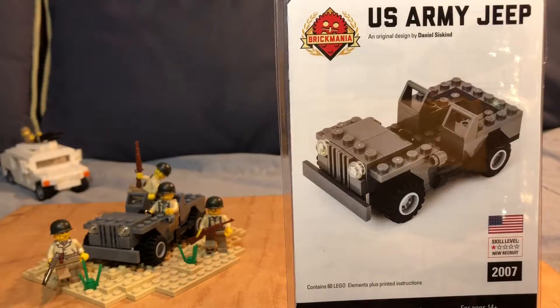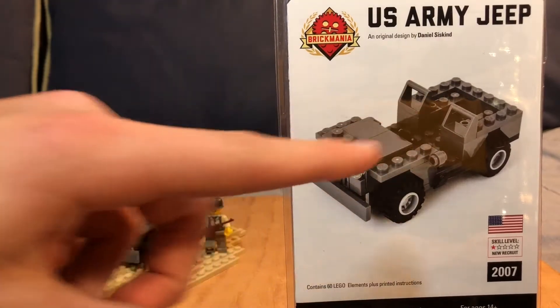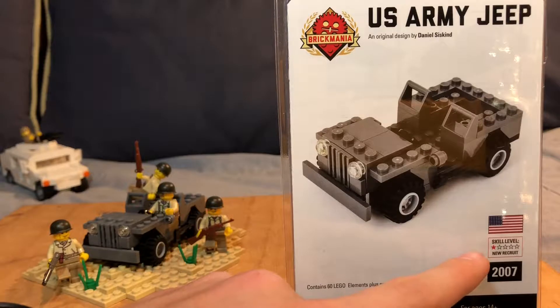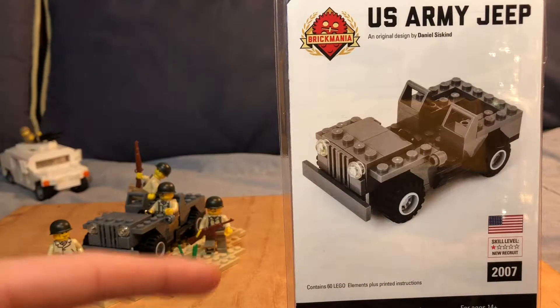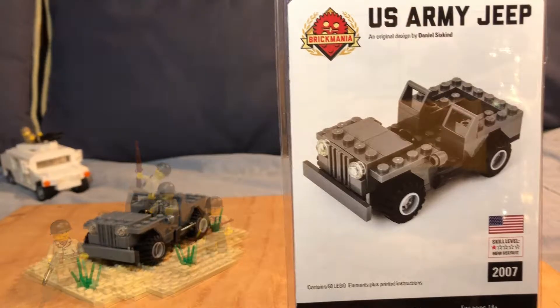Hey guys, this is Lego Dude here, and in today's video I'm going to be doing a review of the Brickmania United States Army Jeep. This is a very easy build — it takes very little time to make. It's rated one star, or a 'new recruit' skill level, and it only has 60 pieces, so it's very easy to make. It took me only a minute or two.